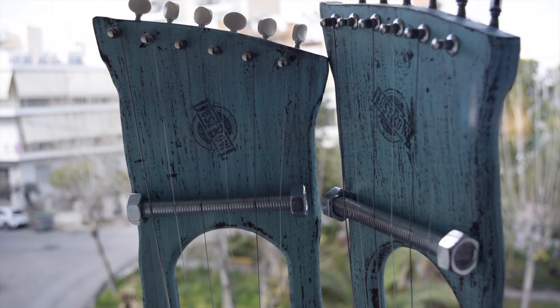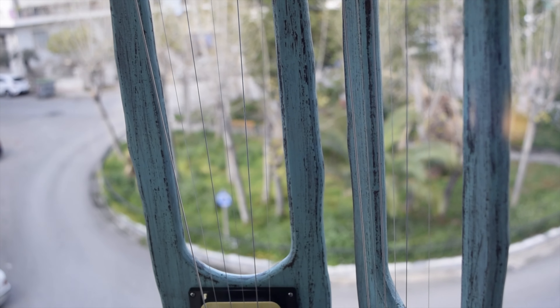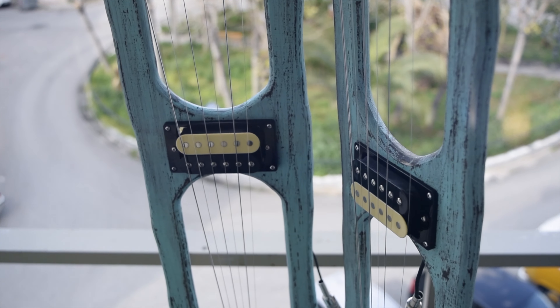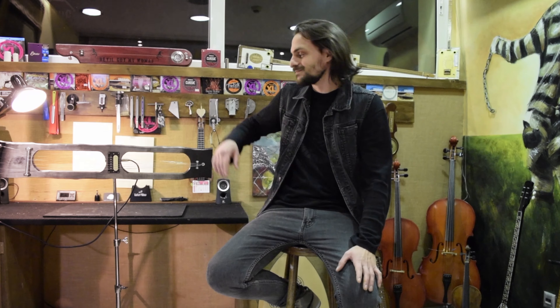Today we're going to see how we can build an electric aeolian harp. We chose this instrument because it's relatively easy to build and it has a very interesting sound. In our shop we have no rules or boundaries whenever it comes to experimenting with a new instrument. All we care about is the sound that we're going to achieve with it. So let's start building this instrument.